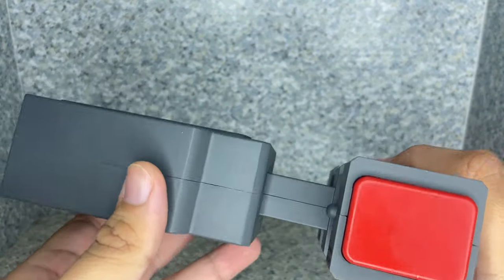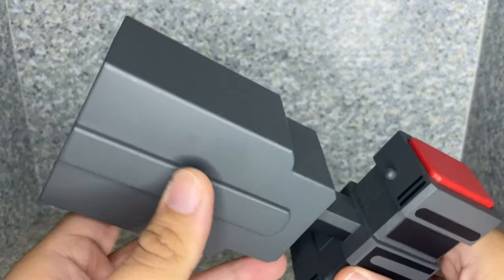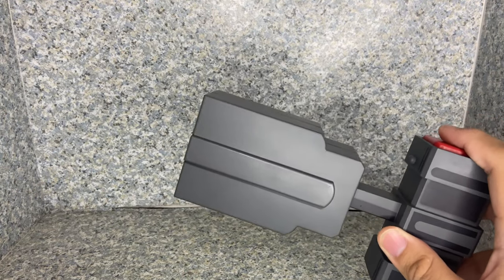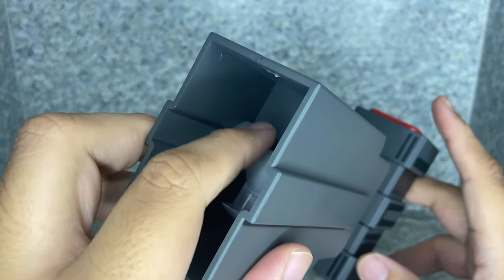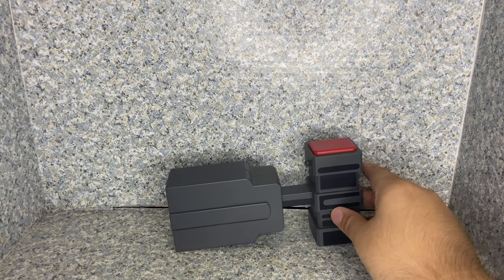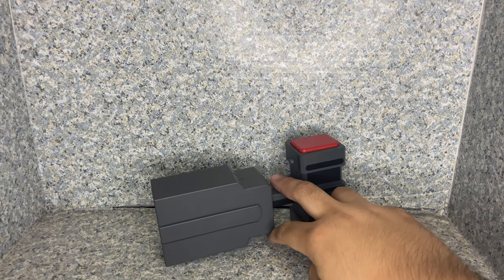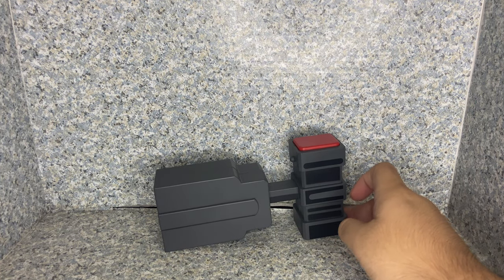Sometimes it can easily get stuck, so you have to hold the red button and start pulling back the grapple — I don't know what this part is called, to be honest. The grapple, right? I'm not really too expert on the gadgets. But still, this particular gadget looks really good, and I'm very happy to have this in my collection because I really do love the Animated Series.